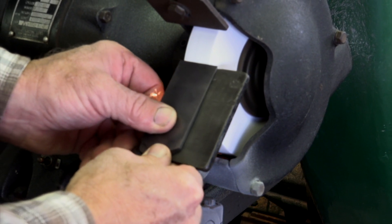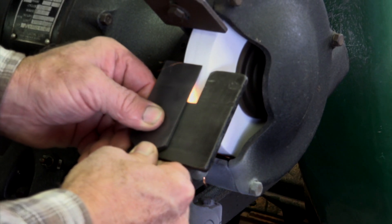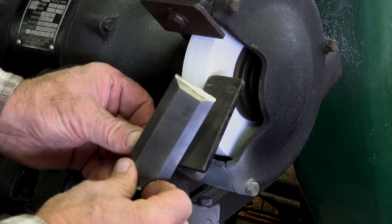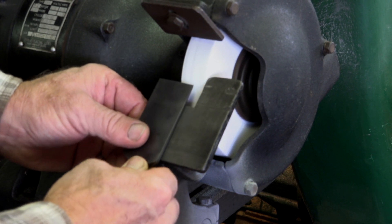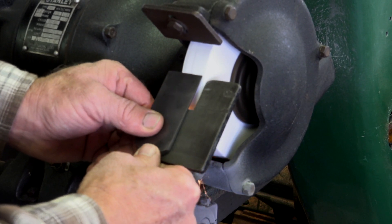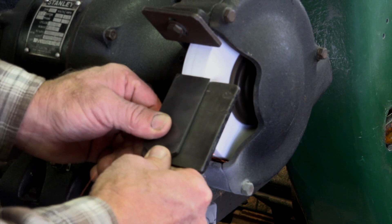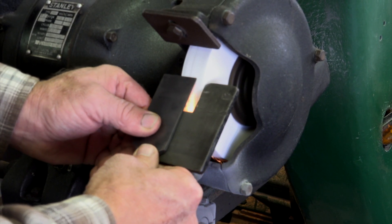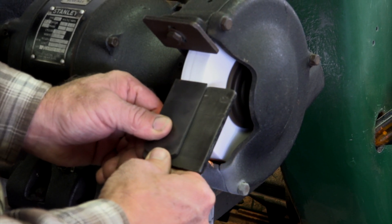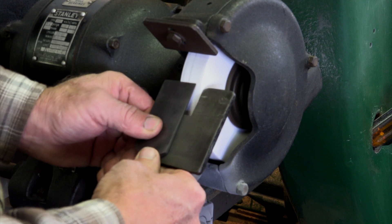You can see here that I use my forefinger as a guide along the bottom of the tool rest, sliding the tool along so that it cuts clear across the cutter nice and even. I use a very light pressure against the stone, easing up the pressure at the end of the cut. I always keep the tool moving across the grinding wheel so that it doesn't get hot.